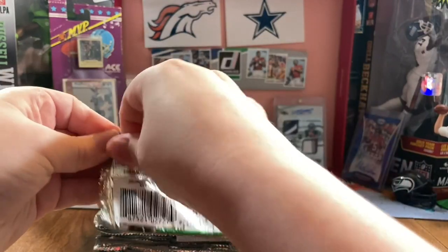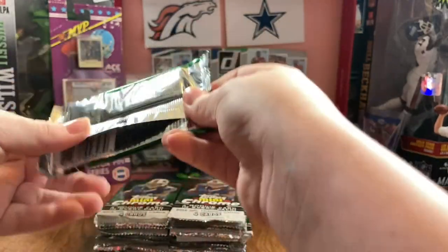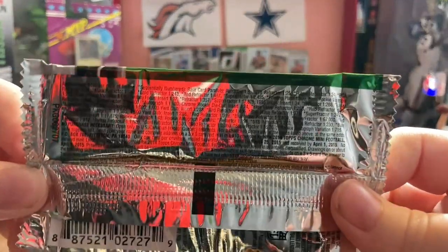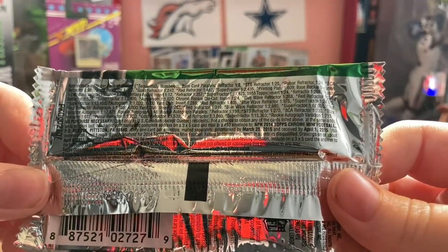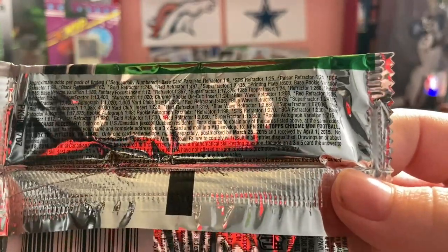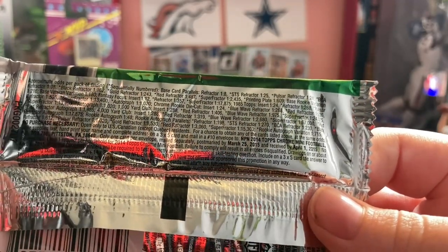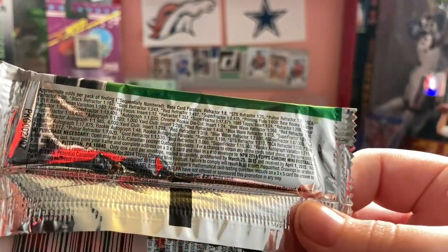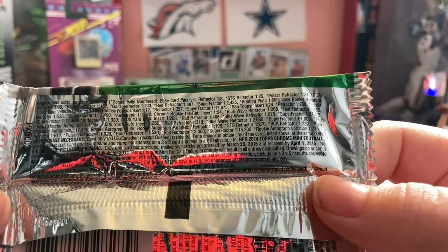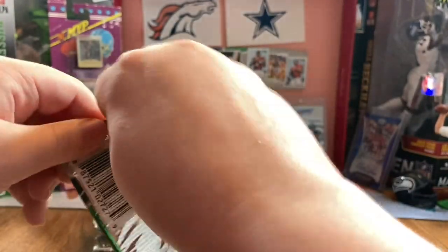Here are all the odds. Hopefully you guys wish me good luck, because I did not get anything good from the last box. Hopefully we get a rookie autograph variation - that's one in 715. I don't know, let's just get into this.